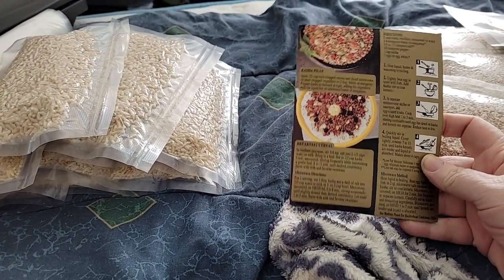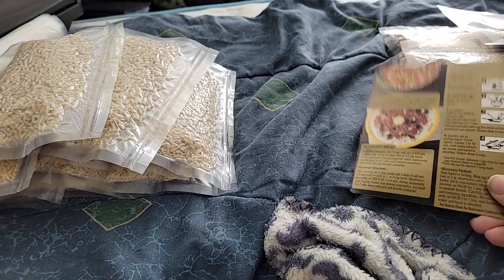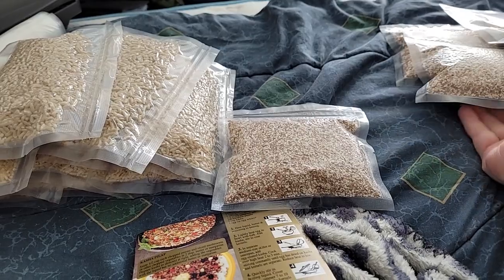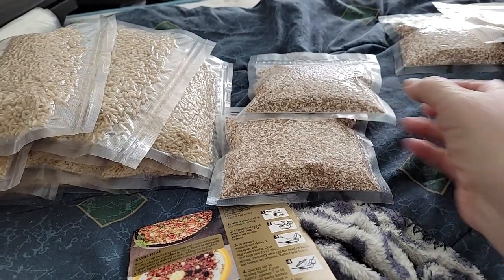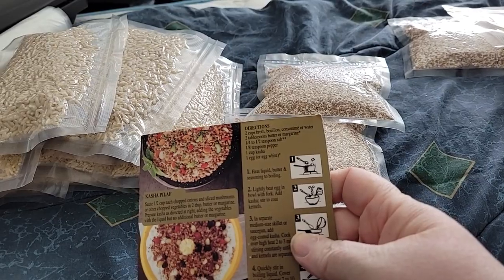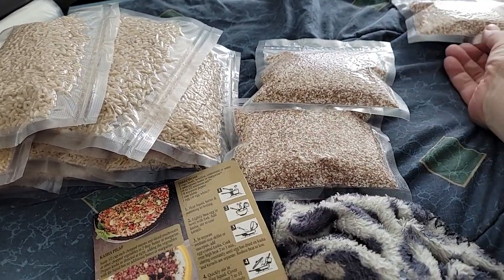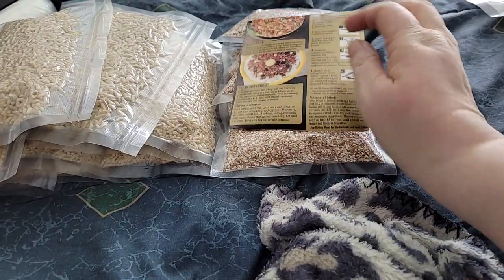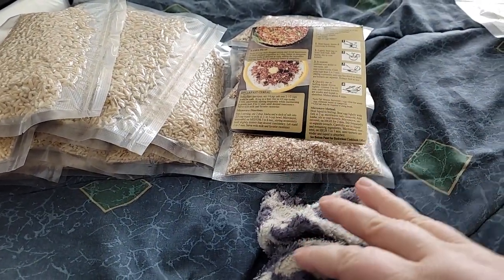Then I have this Kasha — it's 100% buckwheat. I still have to label it, that's why it's here, plus it has the directions. I vacuum sealed it according to the directions, which said to use one cup. So these are all just one-cup portions. I have three of those. I will be labeling everything — I just don't have a Sharpie right now.